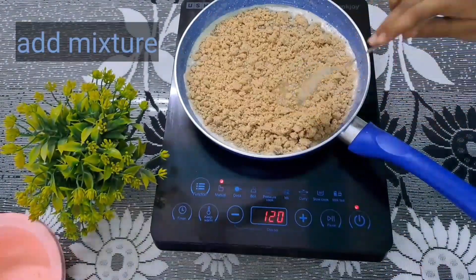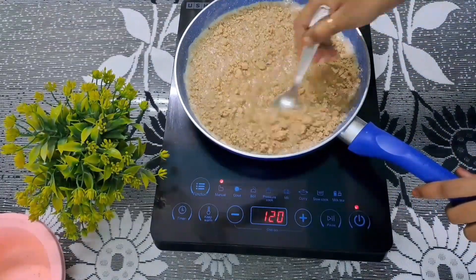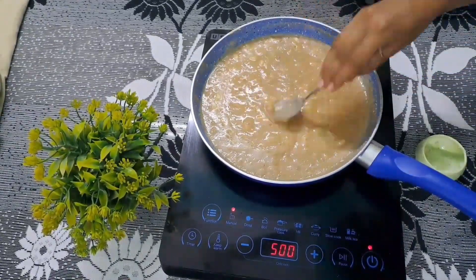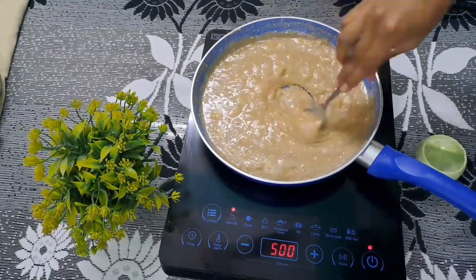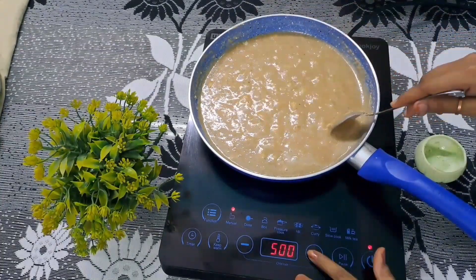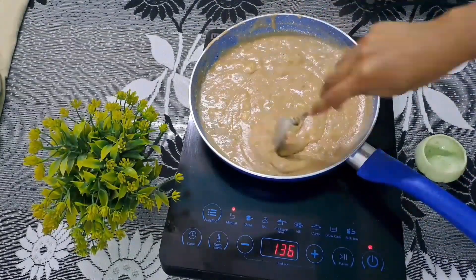Now I am ready. Mix it up with milk powder. I am going to take a few minutes and wait until it is better.